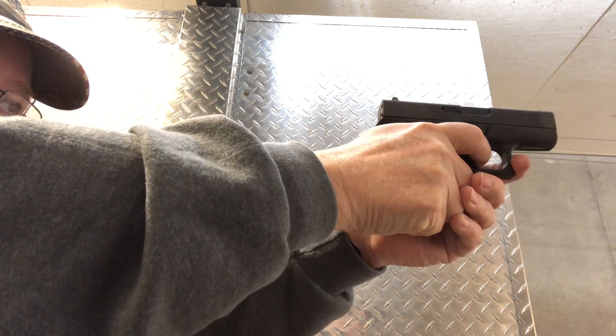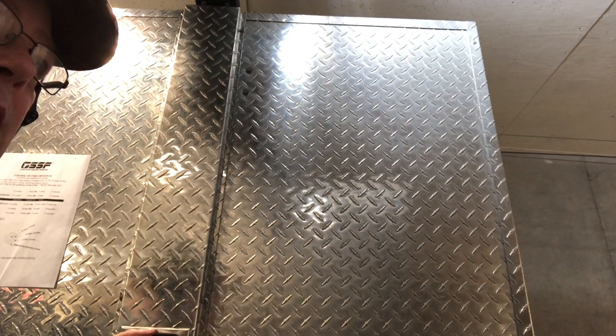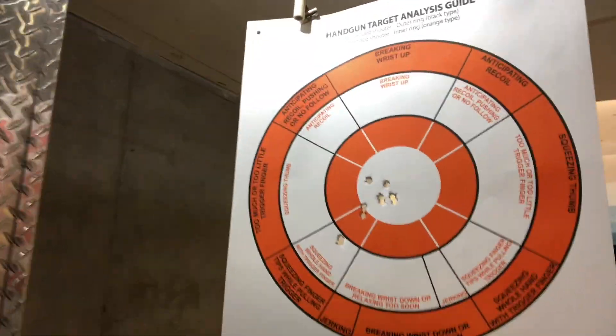And here we go. That was 10 shots because I still had two of the range ammo left when I started. Anyway, there's the first 10 shots of Hornady Critical Defense. Not near as much to brag about as the other, but we're going to keep on that. Still, nothing to get too upset about.